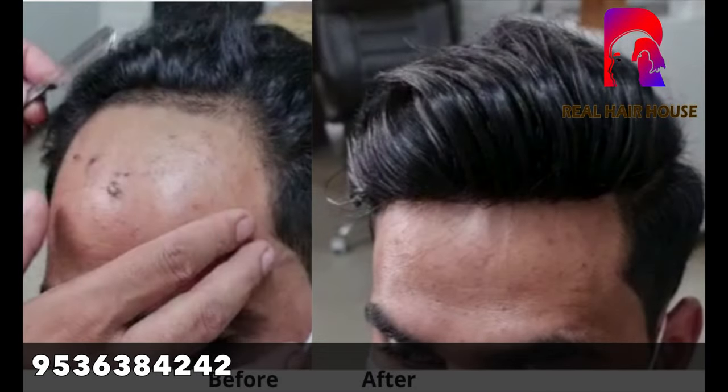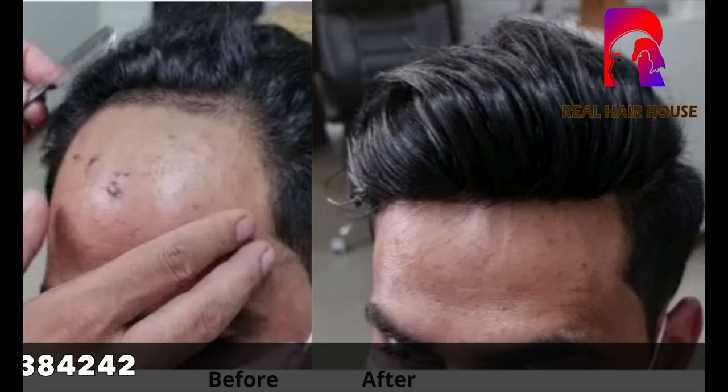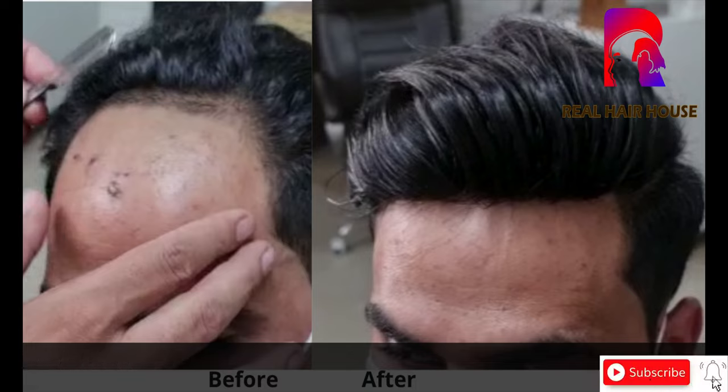If you want to do this procedure, we can show you the before and after. You can call us directly. Thank you.